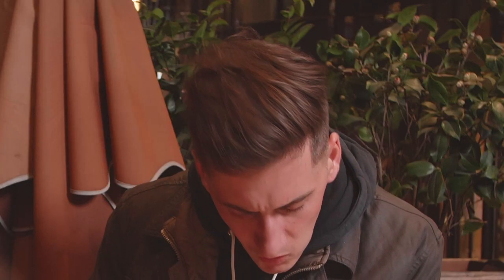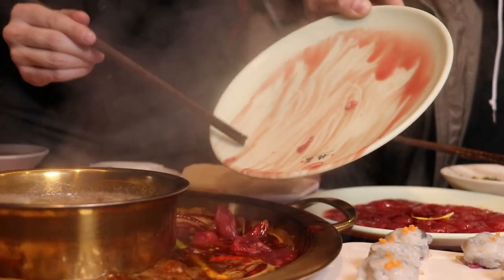Hello Chinese foodies and welcome back. This is Brandon and today I'm going to be showing you how to eat hot pot like a pro.